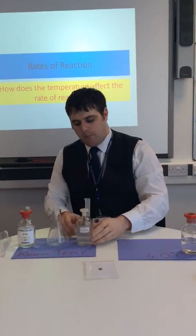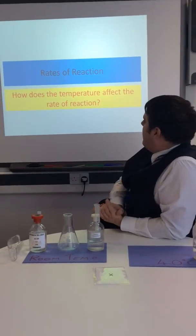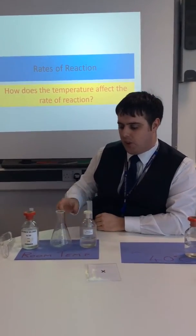Hi there lads and ladies, my name is Mr Guest, and what I'm going to show you today is how the temperature affects the rate of reaction — or more to the point, how we can test whether or not temperature does in fact affect the rate of reaction.